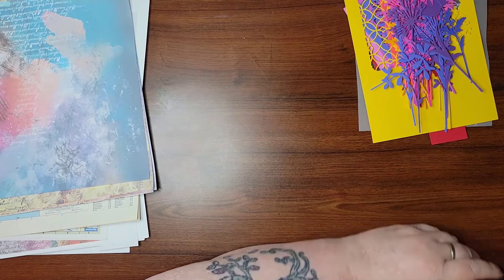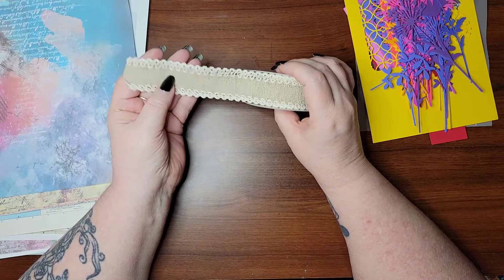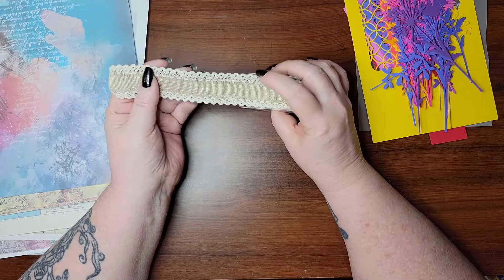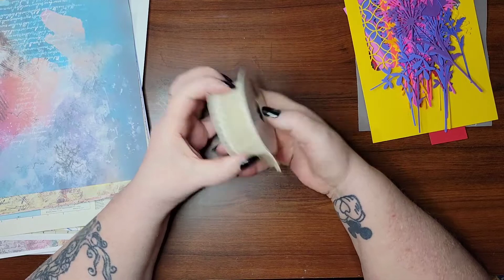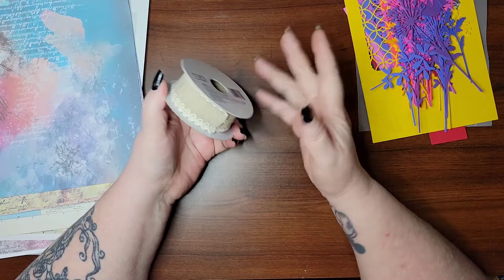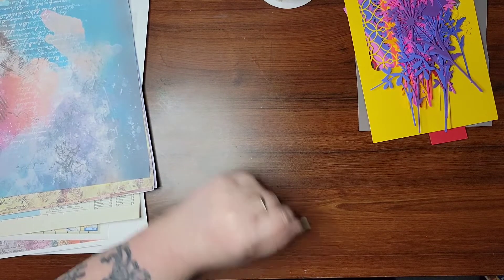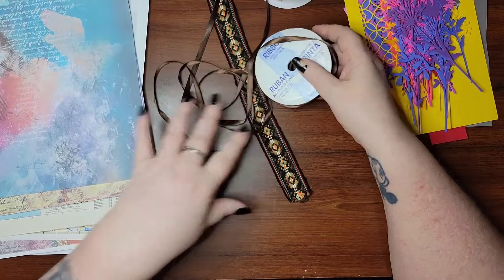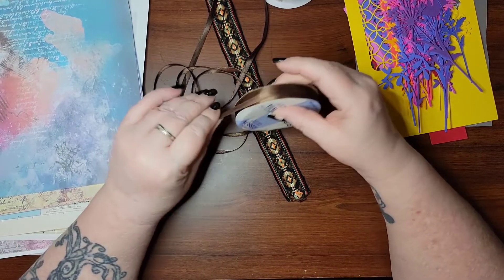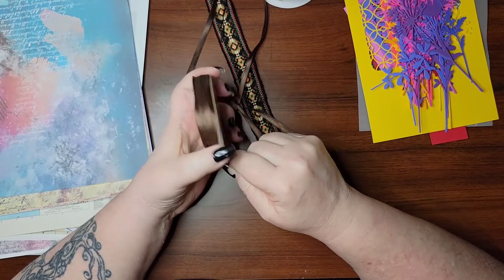I picked out some — it's almost like a gunny sack type feel with like a little lace on the top and bottom. I thought this would be cool to either put down the spine or on some of the pages, or both. And I wanted to bring in kind of the browns, because I know there are some browns. We have this nice brown ribbon — I thought this was really pretty. We could use this as the closure for it, depending on how the front cover turns out.